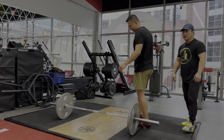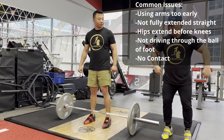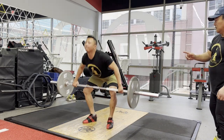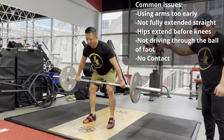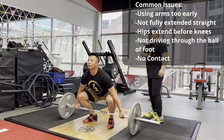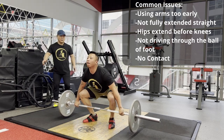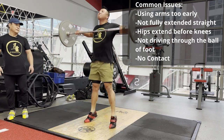The common issue is people use their arms earlier, people make the extension not finished — something like that. This is not enough, right? Because the extension is not finished. Get the barbell — ship the bar to the chest. This is better. One more time. Yeah, that's good.